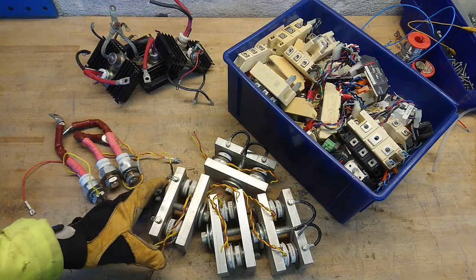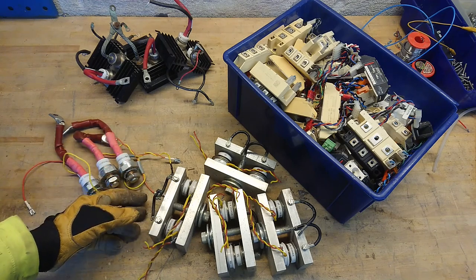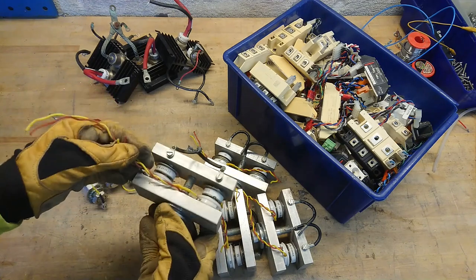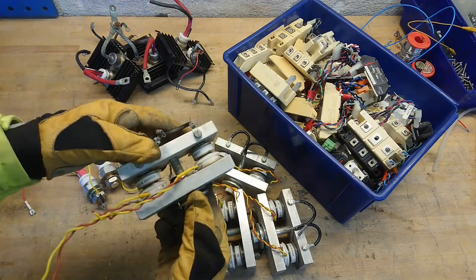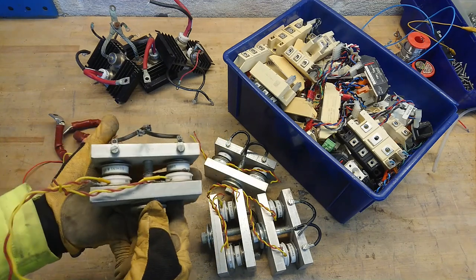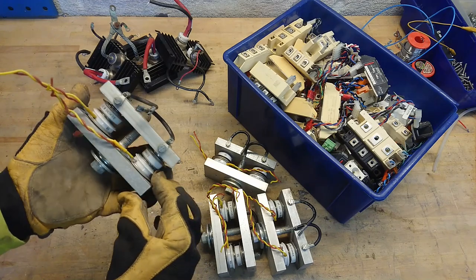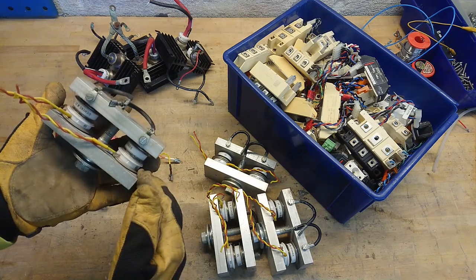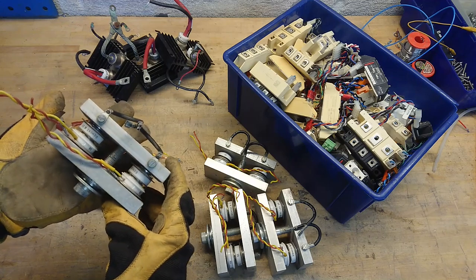The SCR, or silicon controlled rectifier, also known as a Thyristor, comes in many packages. Starting with the oldest I have in stock: the hockey puck type. You can see it here clamped along with a diode sitting in between it, and you can notice this huge aluminum clamp. A hockey puck needs to be clamped with about 100 to 500 kilograms of force to ensure that the internal current sharing during hole injection in the silicon material is distributed evenly. The clamping force is crucial to both reliability and operation.